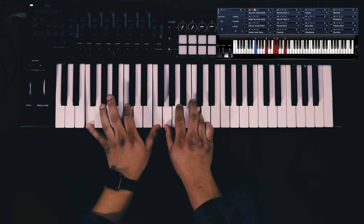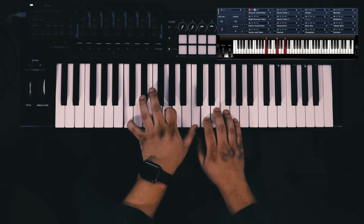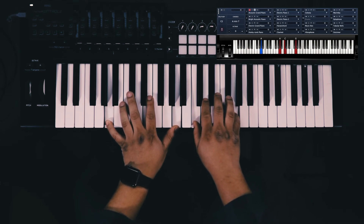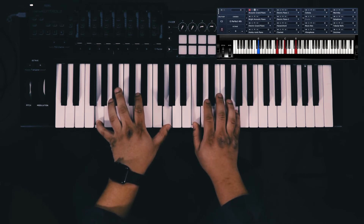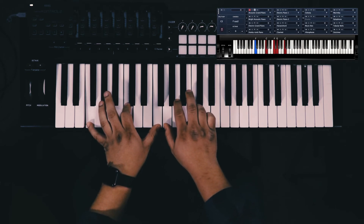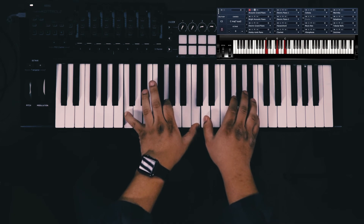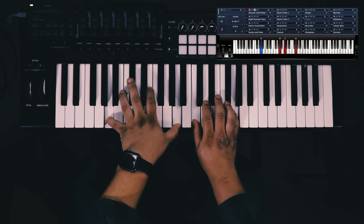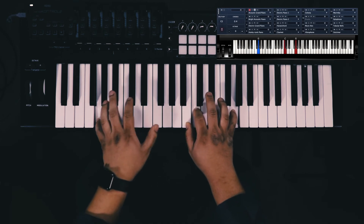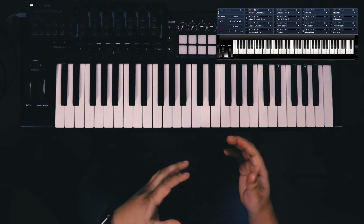And the sus two. Here it goes. Sus two, sus two. I'm adding the seventh here. Sus four. Down to the three. Sus two. Sus two with the seven. Adding that seventh in. Sus four. Down to the three. Sus two in the seventh.